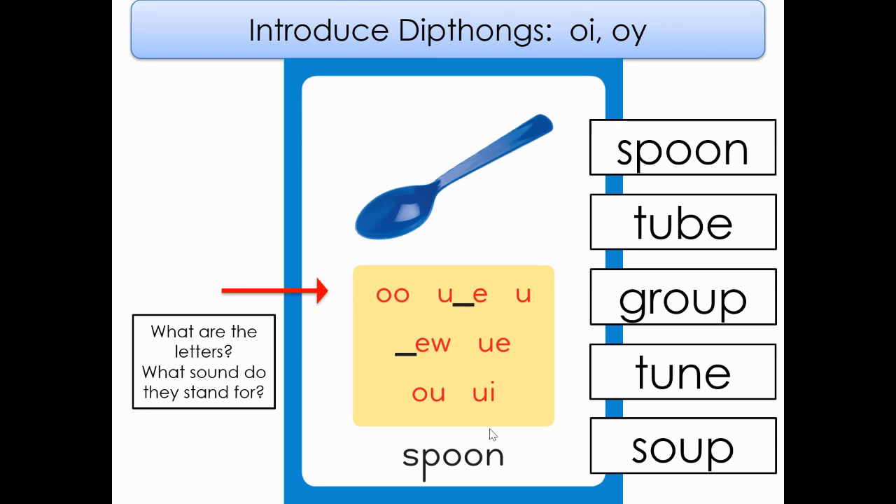O-O, U, consonant E, U consonant E, W, U, E, O, U, U, I. Very good.